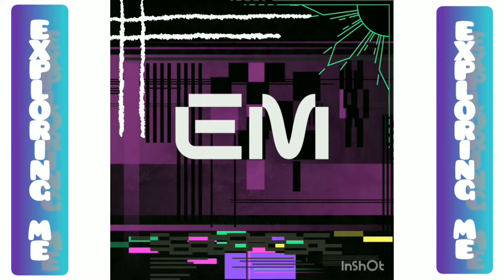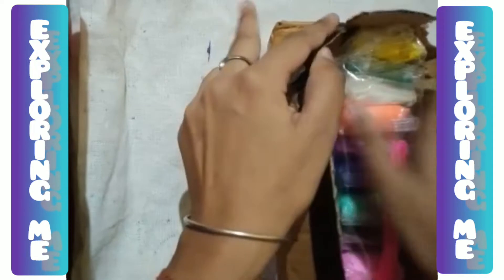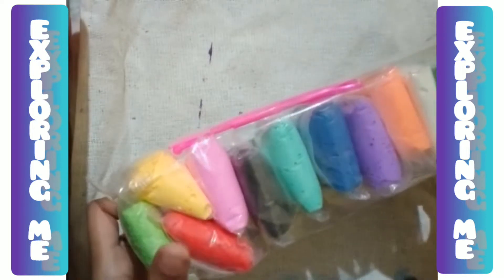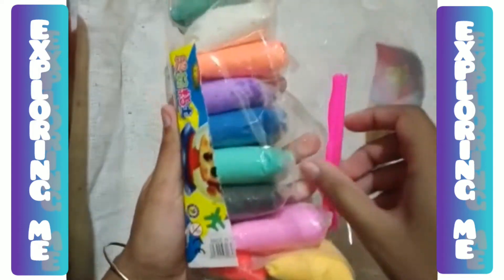Hey YouTube family, welcome back to my channel, this is Priyanshi. Today we are going to do wall hanging with the help of clay. This is going to be a very experimental video because it was class 11th only when I used clay for the very first time — I had to make a model for my science exhibition and our school teacher insisted us so much to use clay. This is the second time I'm going to use clay.